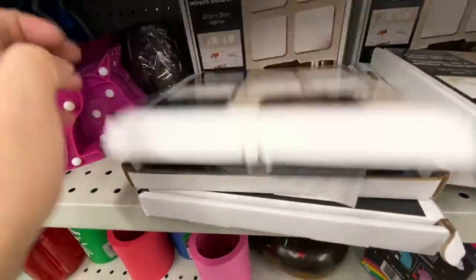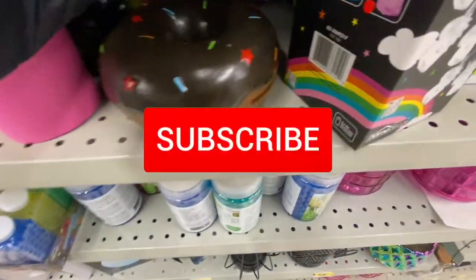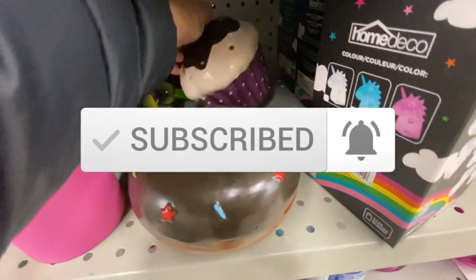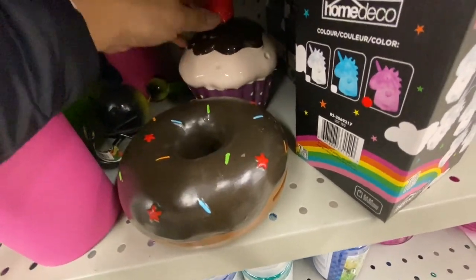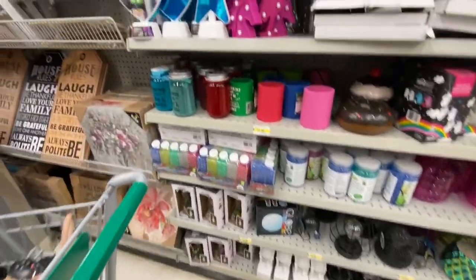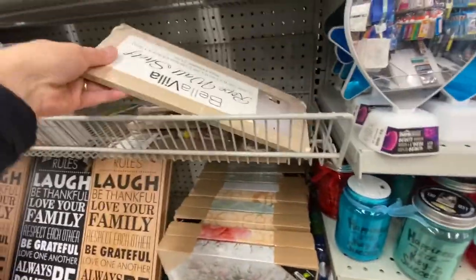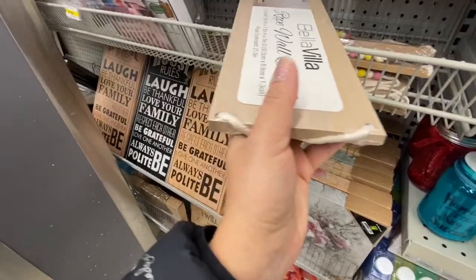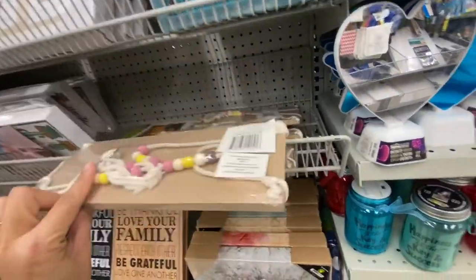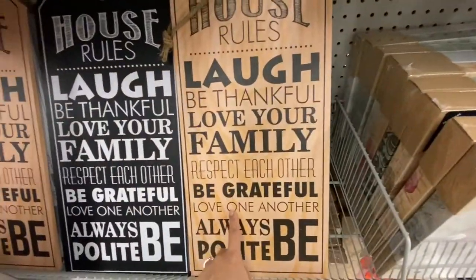Let's open a box to see how the mirrors look — there they are. Coin banks in the shape of a donut and a cupcake — I wasn't able to check the price but I believe they'd be three to four dollars. A rope wall shelf for four dollars, and large tag signs with house rules at four dollars each — also available in white.